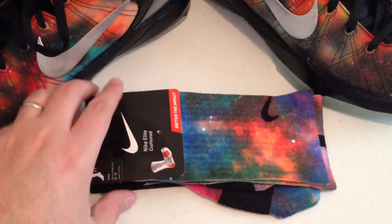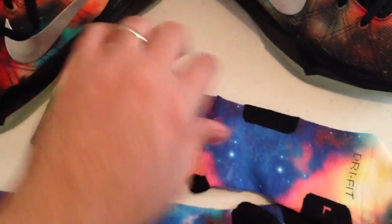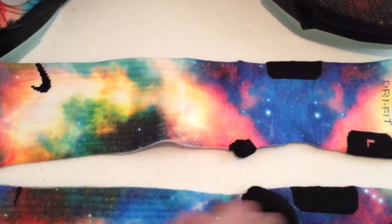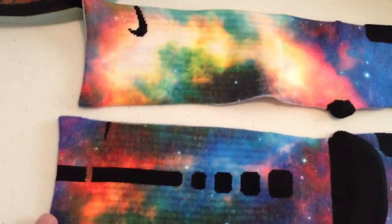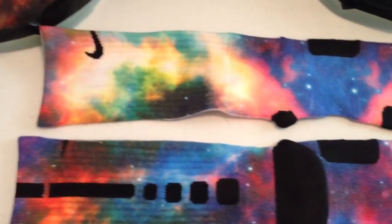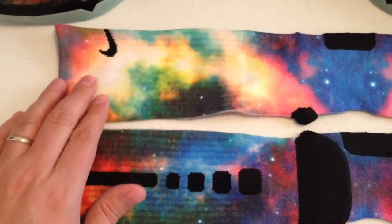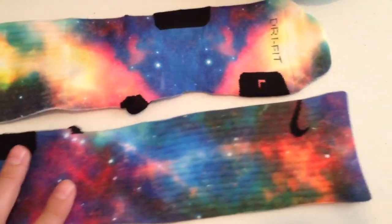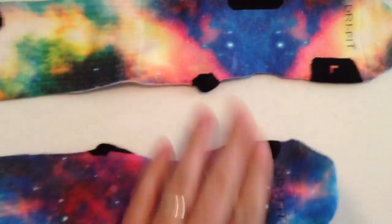These are our Kobe Galaxies on the website. I'm going to show you what they look like. The color is a little off because the light in here is a little bit yellow, but you can get the true color from the pictures on the website. This is the front. There they are, side by side.